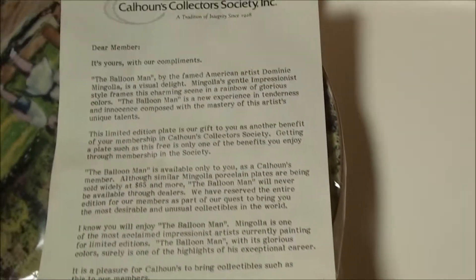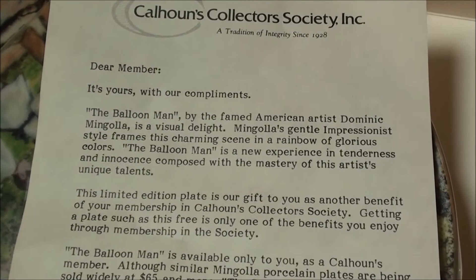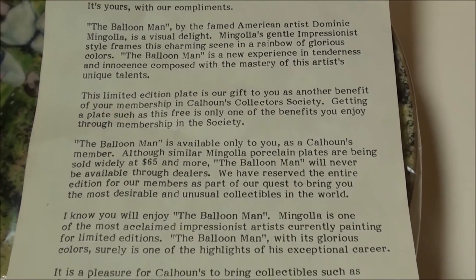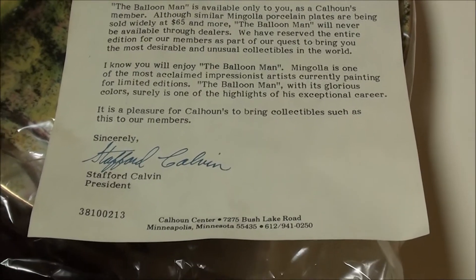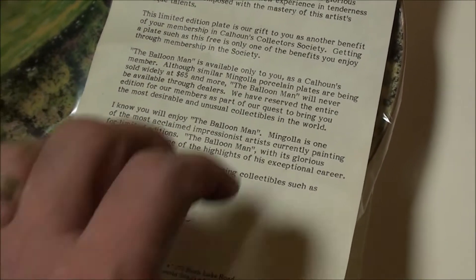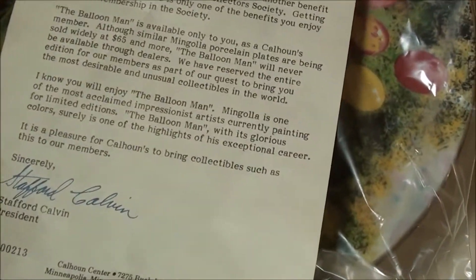I'm not sure how hard this was to get, but here's the Calhoun's Collector Society dear member letter. It says it's yours with our compliments — looks like it was a free gift as part of the membership. Very cool — a little bit more special there.